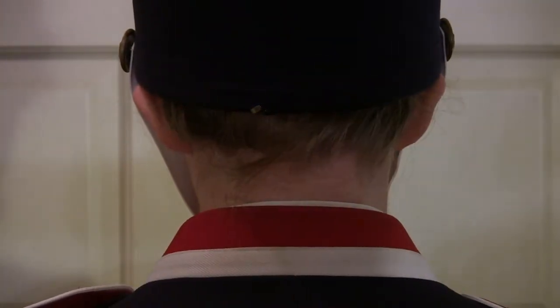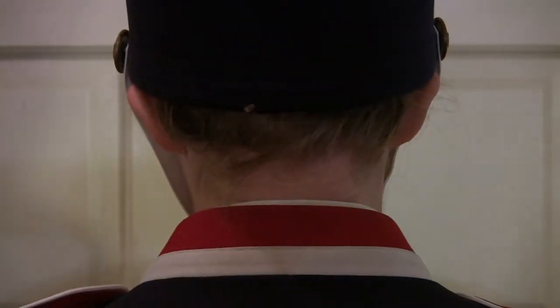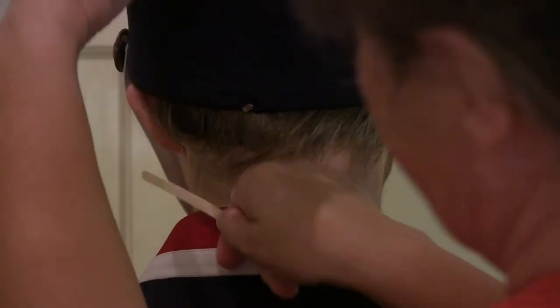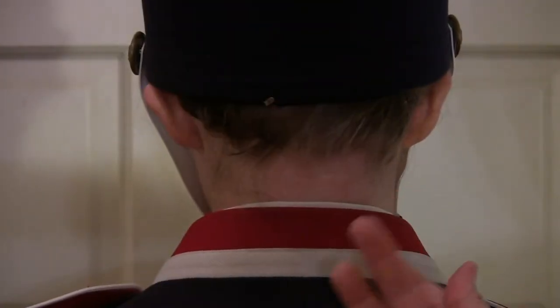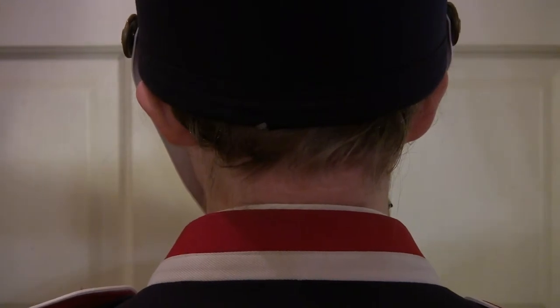I'm going to spray this part again. Try not to get it on the uniform or the hat preferably. Get it tucked up in there if you can. Then, using the bobby pins, get in there and lock it in place.